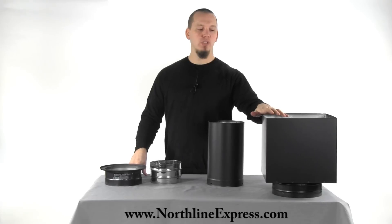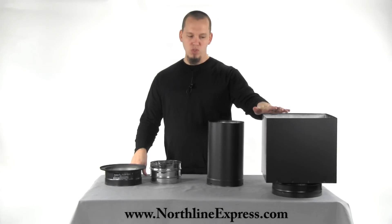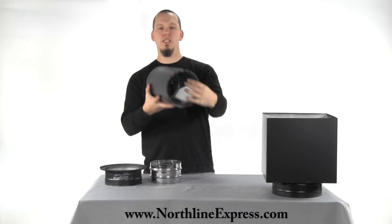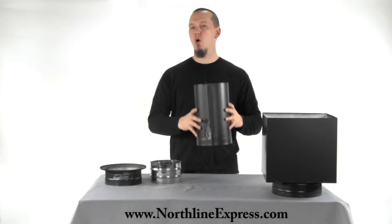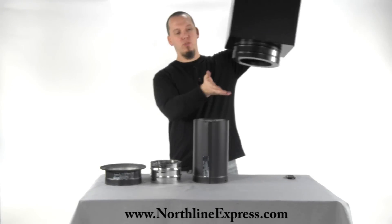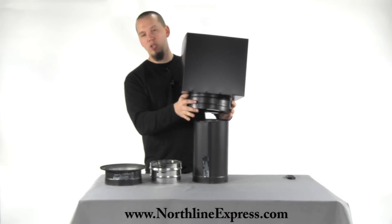I'm going to show you this with the square support box. So this is a Duratec square support box and this would be your DVL chimney pipe. Your DVL stove pipe would come off of your stove, and as it starts to get to the area where it's time to connect to your class A, you need an adapter.